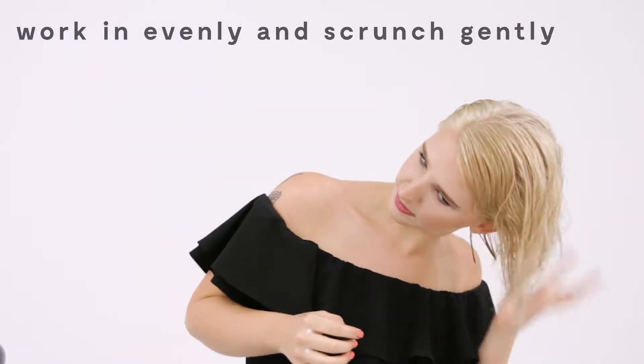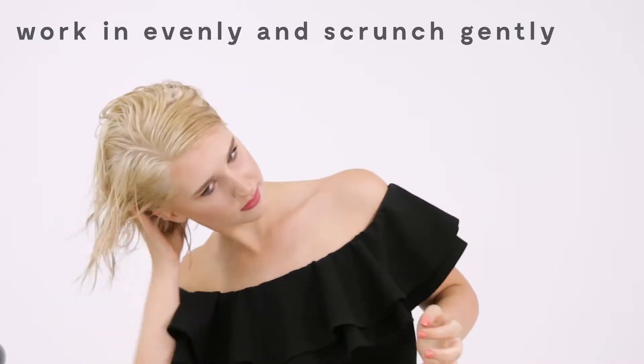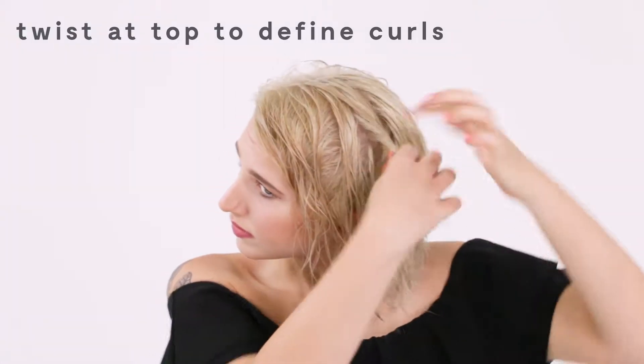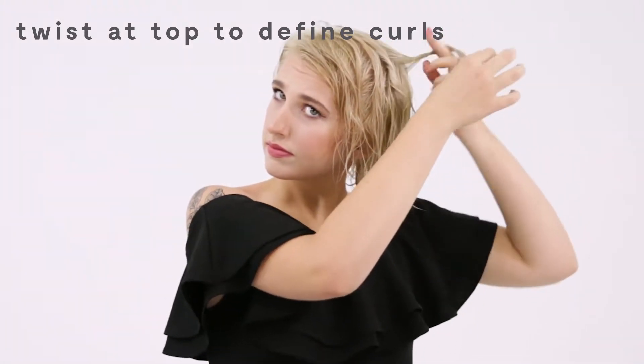Then I'm going to be using a scrunching motion, not doing any more combing or anything like that, to kind of activate my curls. And then I'm going to twist the top just to add a little bit more definition to my curls.